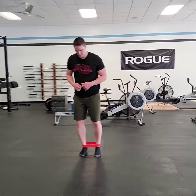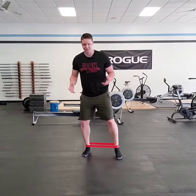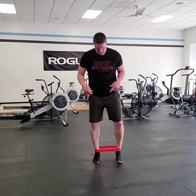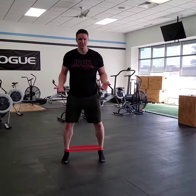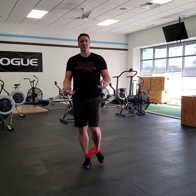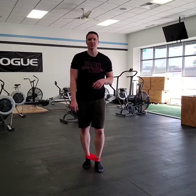We just do both directions, 50 feet or so — something like that would be good. Making sure you're staying up on the balls of the feet. As you do this, you'll feel those ankles and lower legs burn, but you'll also feel it up in the hips too.